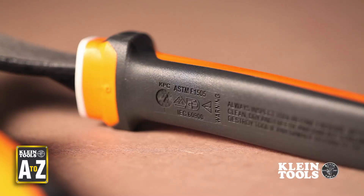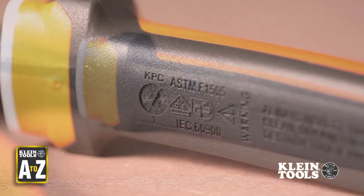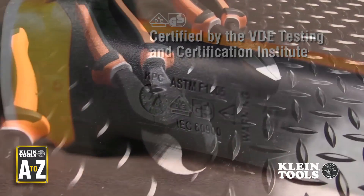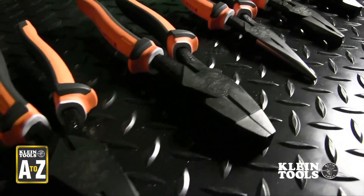V. VDE. Our newest line of insulated tools features a very important rating symbol: the official VDE-GS logo. This logo signifies that each product SKU is certified by the VDE Testing and Certification Institute in Germany, which is one of the world's most prominent independent testing organizations for electric and electronic products.